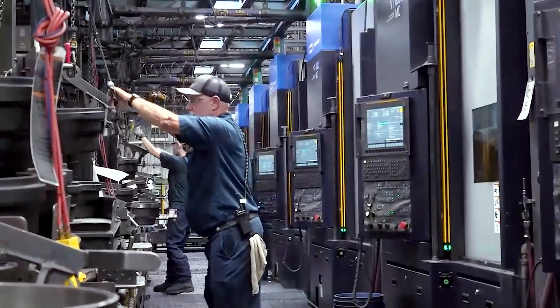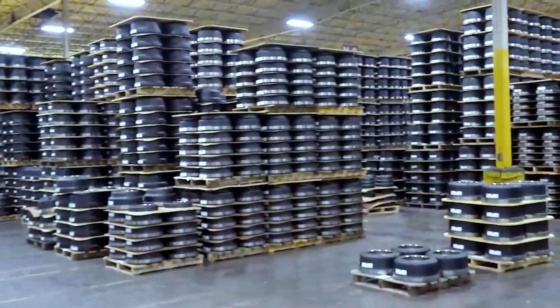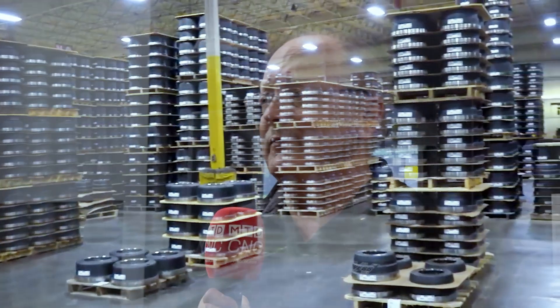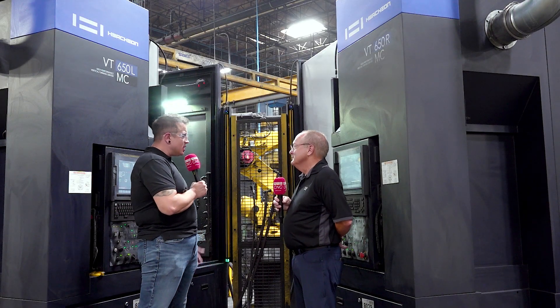Do you know the volume of those parts that this line is running right now? As we're running, we have six operators over here on this line on an eight-hour crew, and these guys can produce right at 1,500 brake drums every eight hours — across three shifts, that's 4,500 brake drums in a 24-hour period. That's a massive amount of volume.